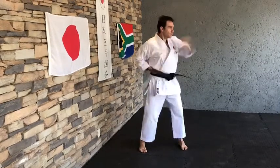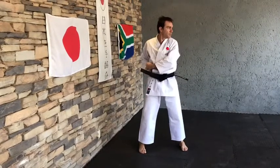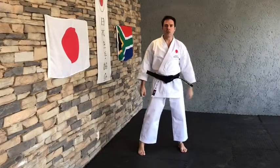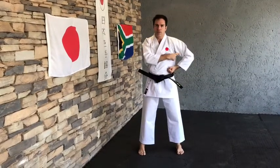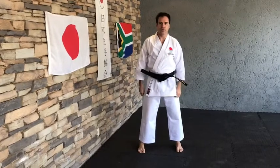Let's go to the other side — hitch, knee, side. It's also important to keep your elbows stuck into the side. Don't let the elbows come out when you do the Uraken Uchi.